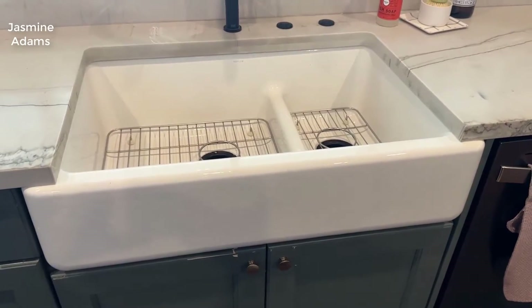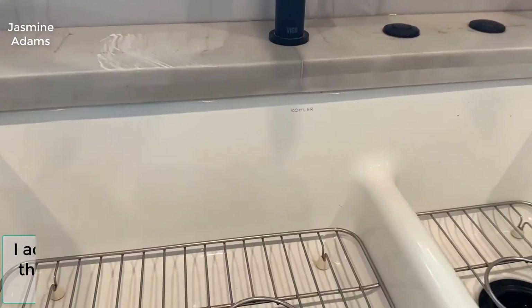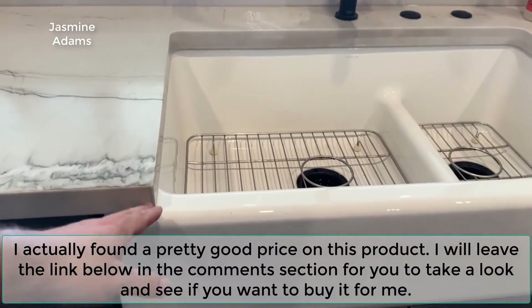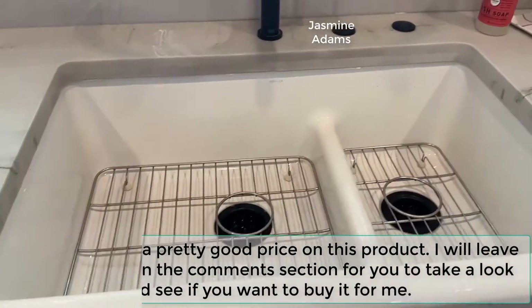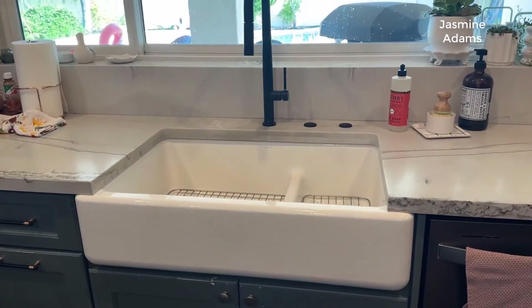This is a quick video about this farmhouse sink made by Kohler — the Whitehaven sink. As far as specs go, it fits in a 36-inch wide slot and, as you can see, it's an undermount double basin sink. This has been installed for about a year. I'll take a step back so you can kind of see what it looks like with the faucet and everything.